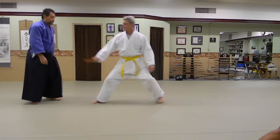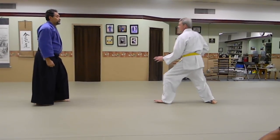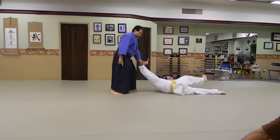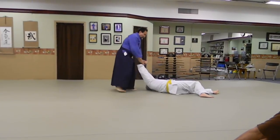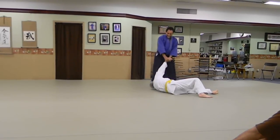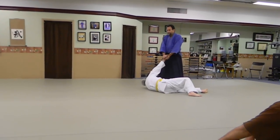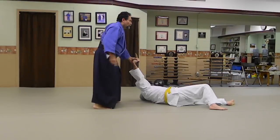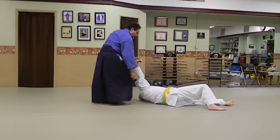So as I grab his arm, bring it back. Don't try to bring this guy around like this. Use the elbow and your center. Watch — this is very, very simple. You push the elbow toward his head.